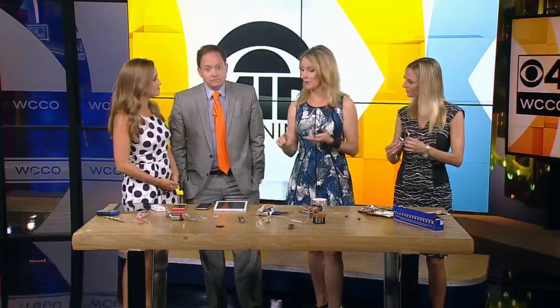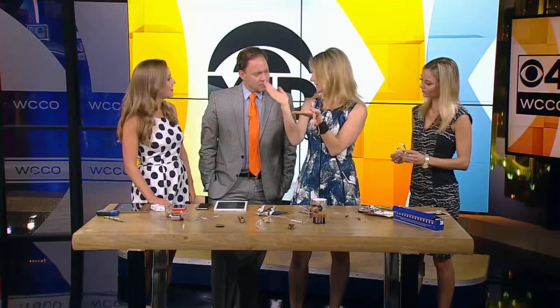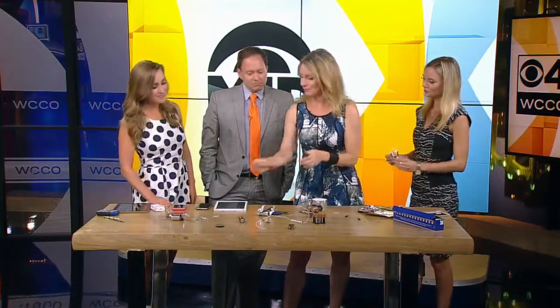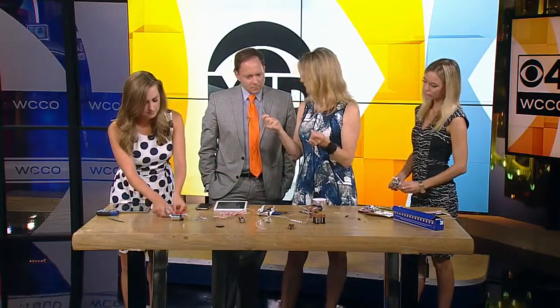Electromagnets are easy to make at home. I did have to go to the hardware store to get doorbell wire, but it's available at all hardware stores. This is actually cool — I found out this morning this is how doorbells work. They actually use magnetism to move a piece of metal to clang the bell. So you need doorbell wire and a nail. Nails are normally not magnetic, correct? Correct.